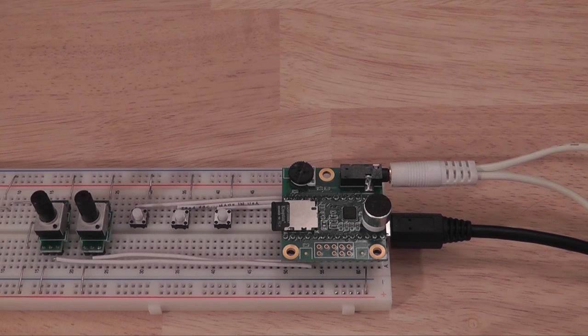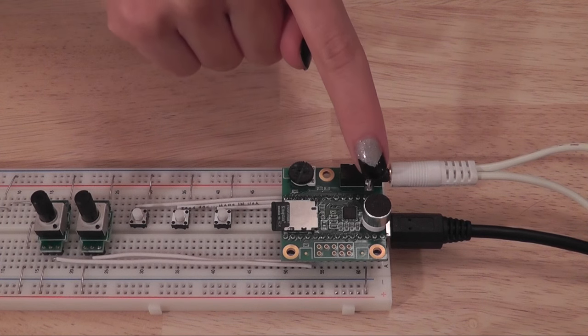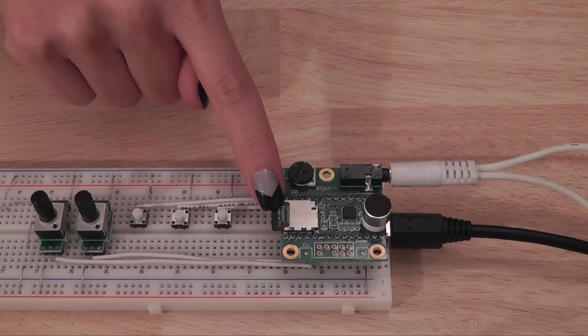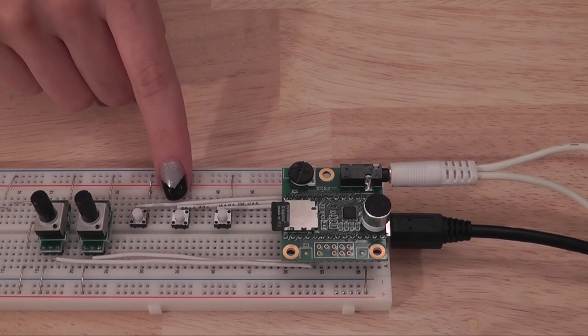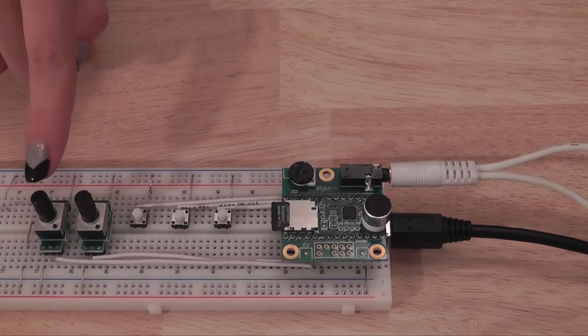At the Hackaday convention, we pre-built these breadboards to save time. But if you're doing this at home, you'll need to have a Teensy 3.2, this audio shield, the microphone, and an SD card preloaded with four music files. You'll need three buttons connected to digital pins 0, 1, and 2, and two pots connected to analog pins A2 and A3.